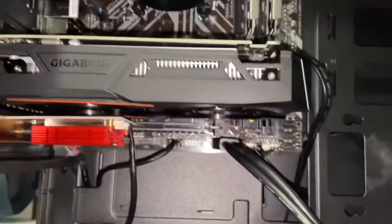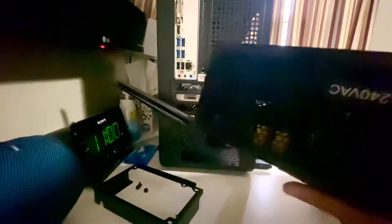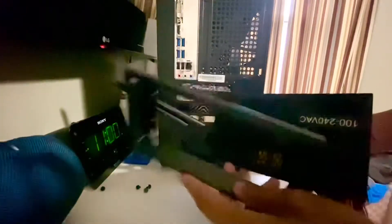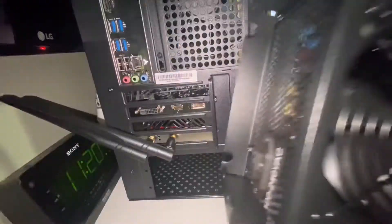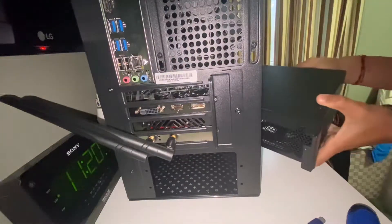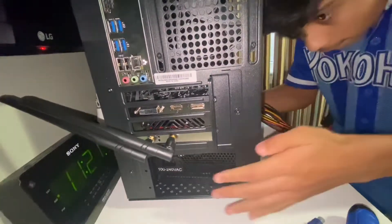With the Wi-Fi card, graphics card, and two new fans installed and some wires plugged in, this build is nearly done — we just need the power supply. The case comes with a bracket for the power supply. Line it up with the screw holes in the power supply and screw it in. With this particular case, you want the power supply fan facing towards the bottom so the fan blows air down instead of up into your components.